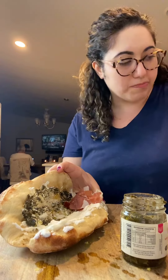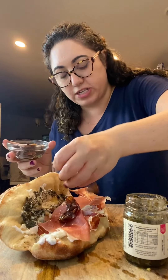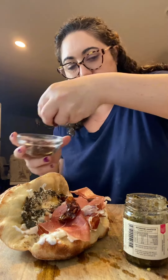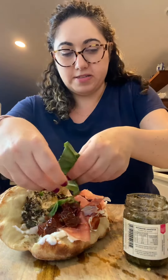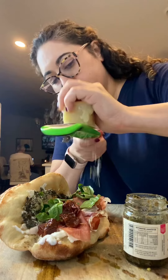Back is like prosciutto but it's smoked — if there's anything smoked I will eat it or drink it. Sun-dried tomatoes, I already chopped these into little bite-sized pieces. Need some fresh basil — I'm putting a lot of stuff on here. Parmesan cheese.